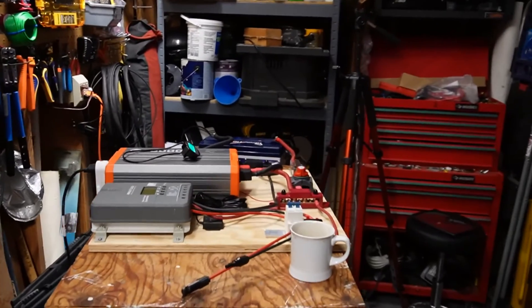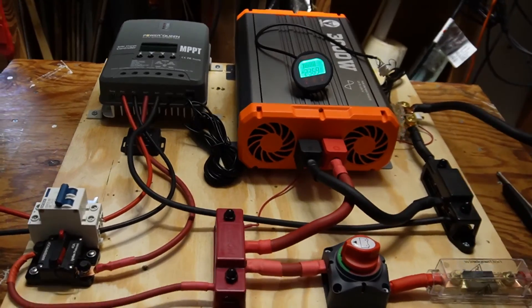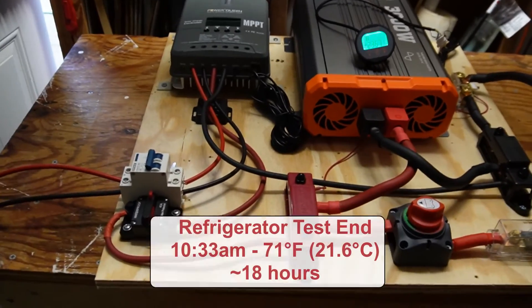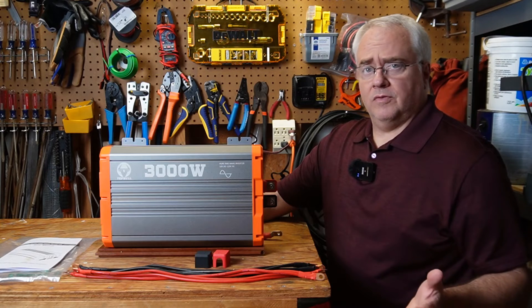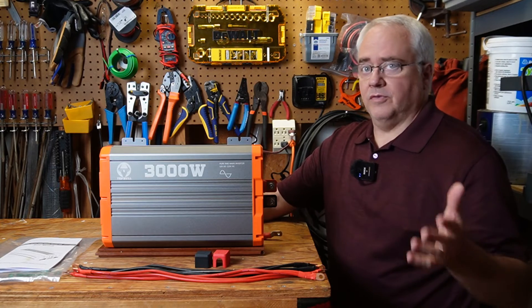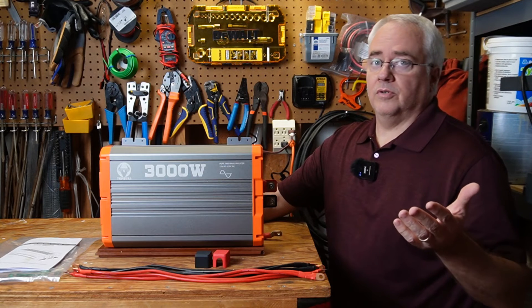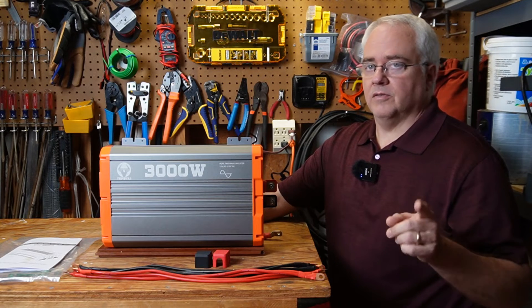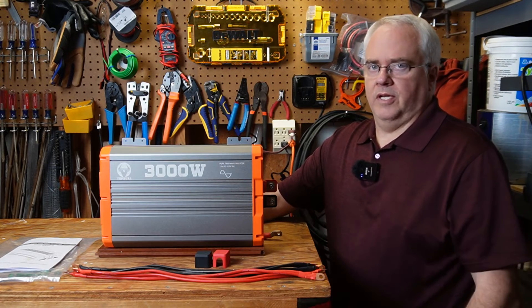As part of testing a USB battery in a previous video, I ran an 18-hour refrigerator runtime test using this inverter, so it has real-world use behind it. Before discussing test results, I should mention that this inverter includes standard protections: overload, over-voltage, under-voltage, high temperature, and short circuit. It also has two less common additional protections — leakage protection and reverse polarity protection.